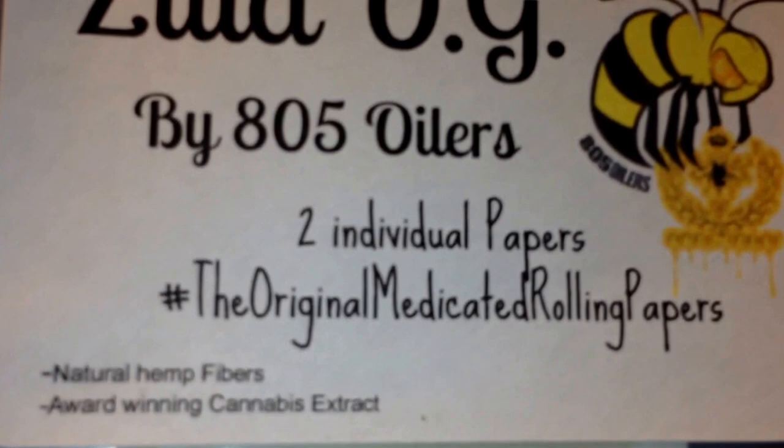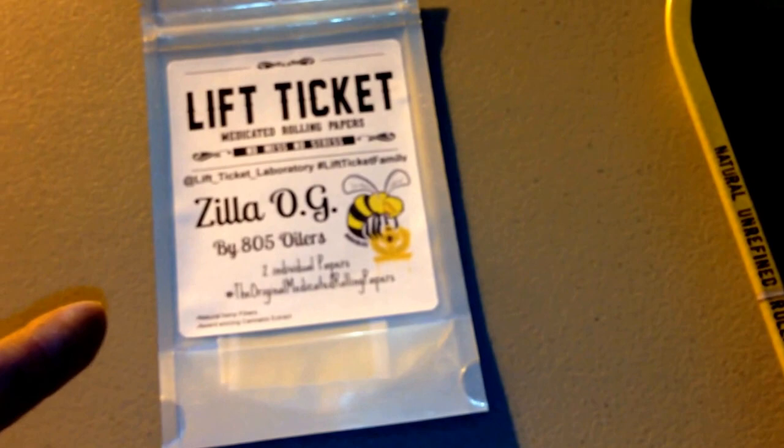I'm going to show you guys these Lift Tickets — these are bomb as fuck. Two individual papers, natural hemp fibers, award-winning cannabis extract. Lift Ticket medicated rolling papers, Zilla OG by 805 Oilers — this was so fucking bomb. This is my second pack, they come in twos. I believe it's like 10 bucks or something, well worth it. One joint got like four of us with a really good tolerance very faded.